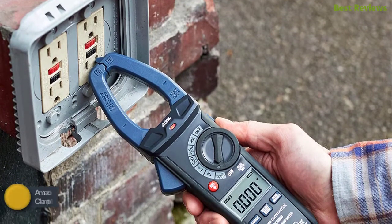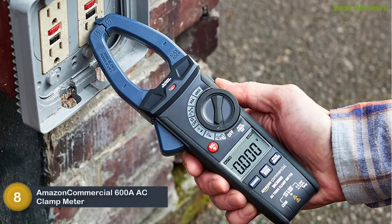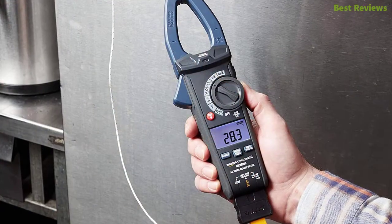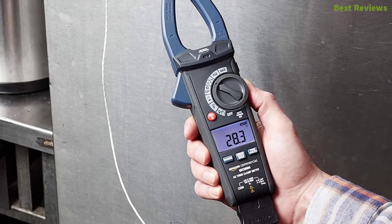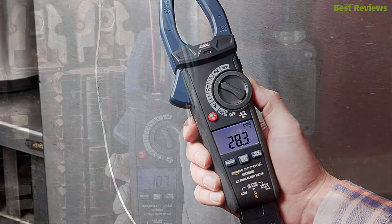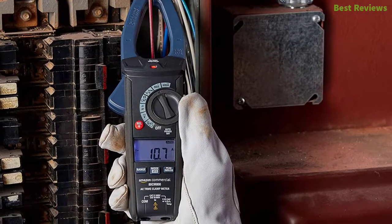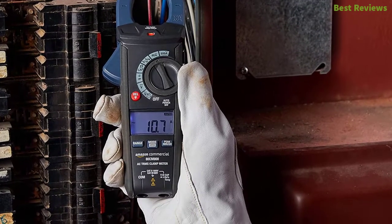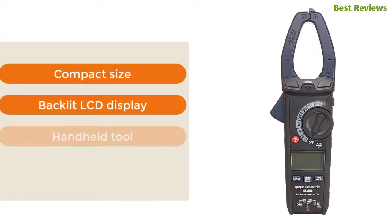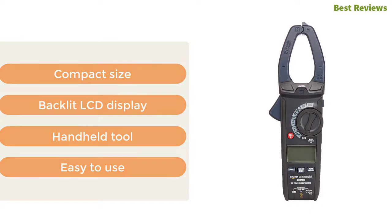Starting our list at number 8: the Amazon Commercial 600A AC Clamp Meter. An easy-to-use clamp meter that can measure voltage and frequency, made in a compact size that allows easy carrying to access compartments and hard-to-reach areas. You can put this slim clamp meter in your pocket and take it anywhere on the job site. The backlit LCD display shows measurements easily. Key features: compact size, backlit LCD display, handheld tool, easy to use.